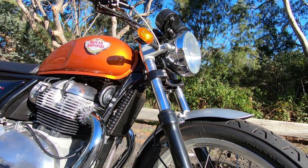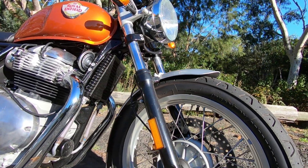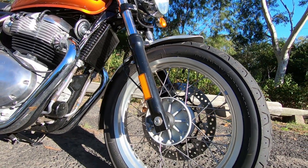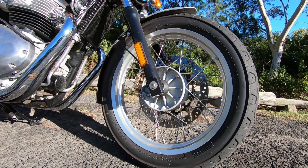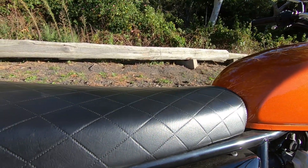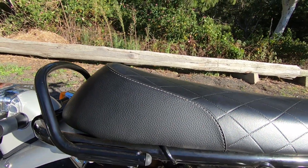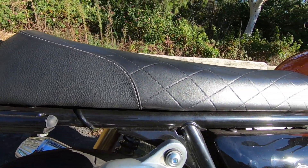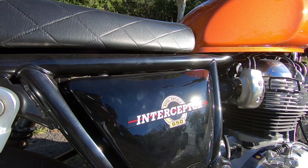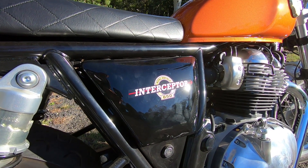Royal Enfield brought on board a whole heap of people previously at Triumph to develop this bike, so there's a lot of engineering know-how and expertise going into this machine. It's had a very positive reception, which is always a good sign, and I have to say my first thoughts are the same — it's a nice thing to ride, comfortable, relaxed, well-mannered, a really pleasant motorcycle. It fits into that retro theme but with good performance — a little aggressive, a little edgy — and I'm quite impressed.